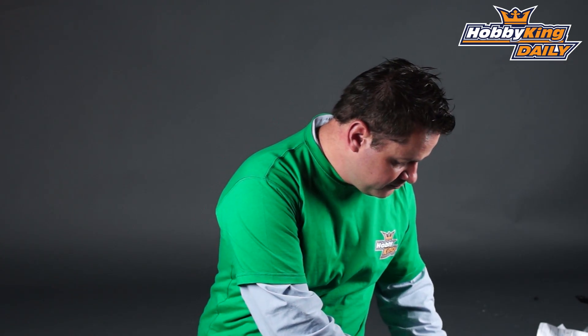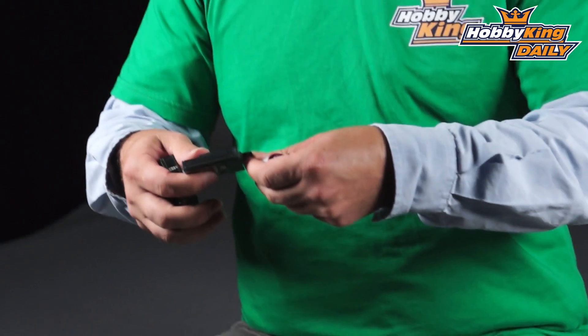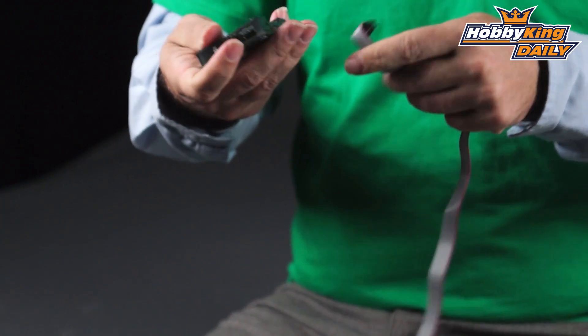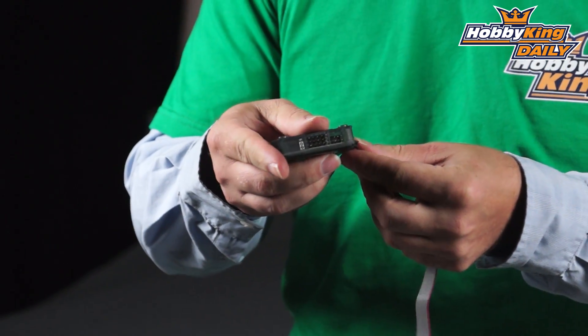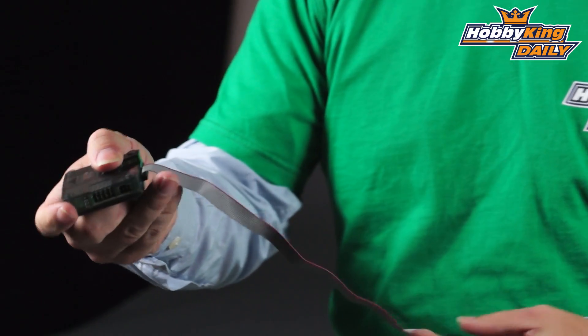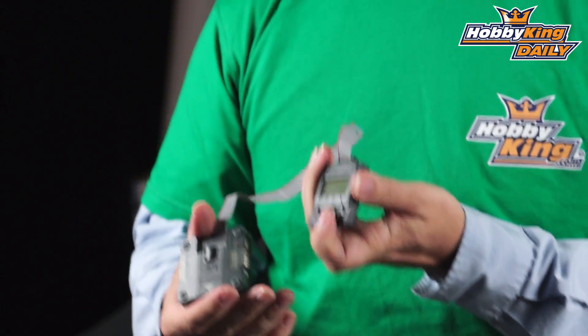Now this comes with a little cable — it just plugs right into here, and then you just plug it right into the board and you program it just like you would your standard KK board. Pop it right in there. So now you've got your LCD and your buttons relocated.